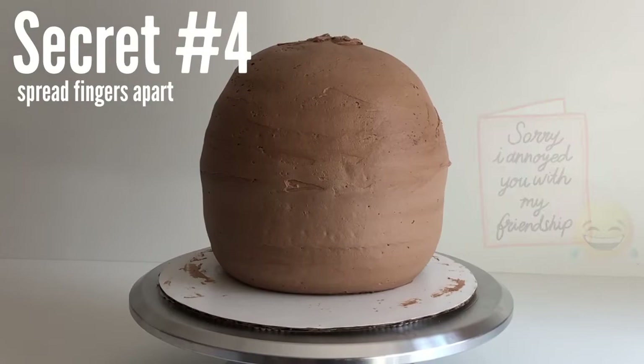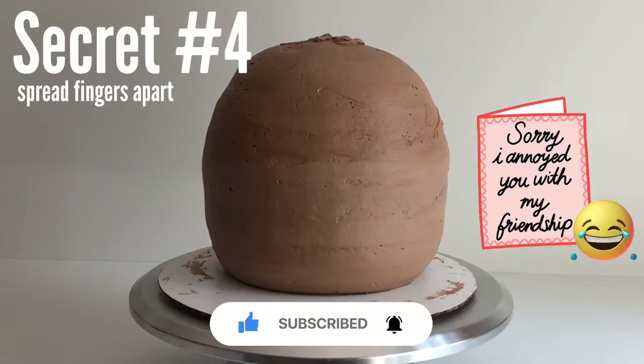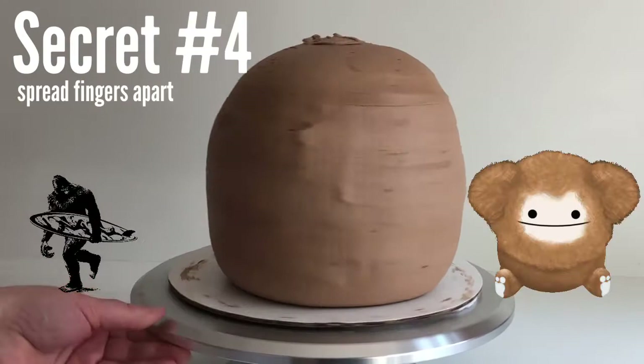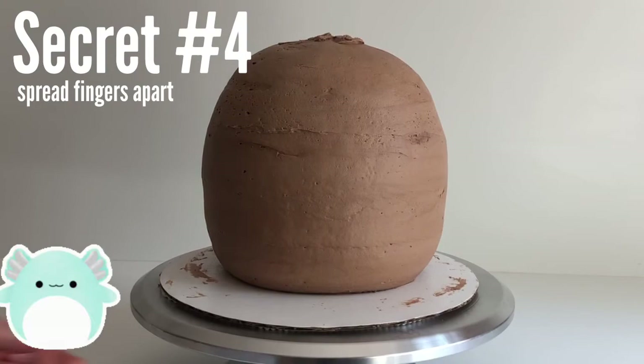If you're liking this video, let me know by clicking the thumbs up button. If you want to learn more cake decorating skills, how to decorate other fun sweets, learn recipes, and all other fun types of baking stuff, subscribe and click the bell so you receive notifications every time I post a new video. This cake I'm frosting in this video is actually going to be a Benny the Bigfoot Squishmallow cake, so keep a look out for that video if your kids are obsessed with Squishmallows like mine.